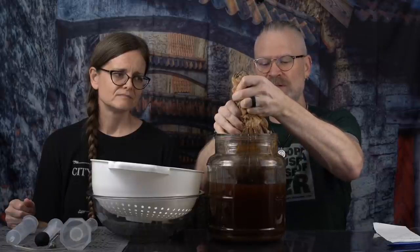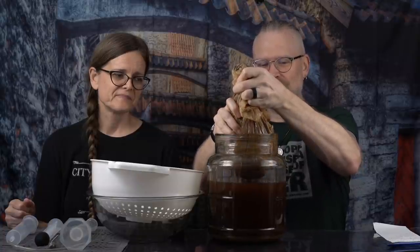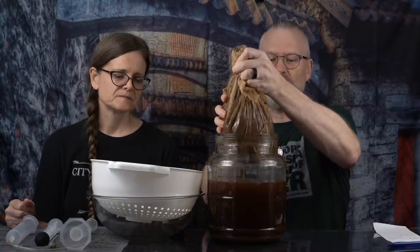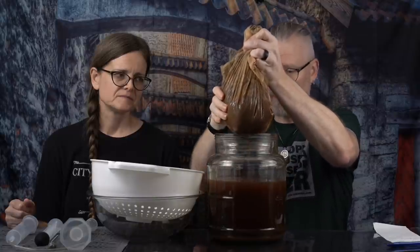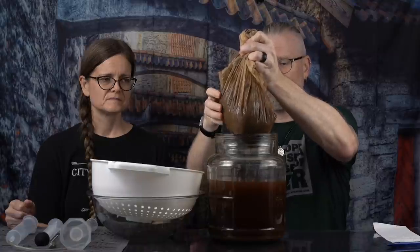I'm giving the bag a bit of a squeeze to get some of the liquid out, because if I don't, there'll be no brew left. We have a large bowl and a colander because this is going to drain for a while, and we're going to salvage whatever comes out of it. We're not going to throw that away. As you can see, there's quite a bit coming out now.